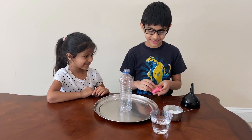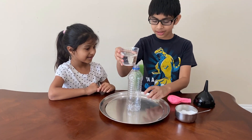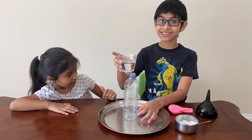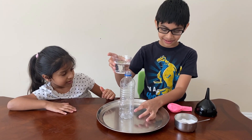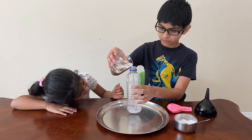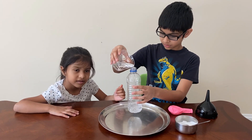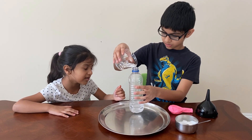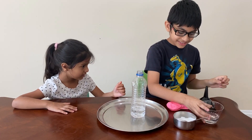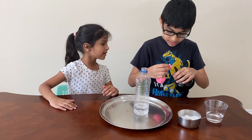First, put your bottle on your plate, and fill your bottle — around here, let's say like one eighth or one sixteenth, I don't know, it's around here. Okay, use your funnel so you don't make a big mess.